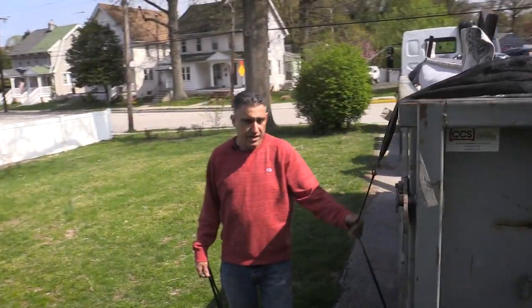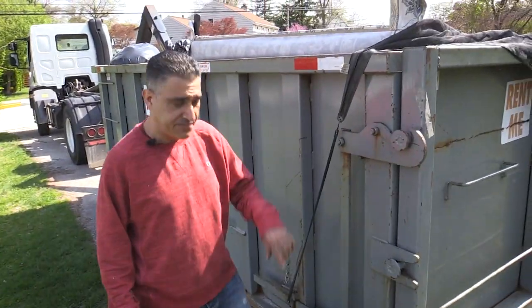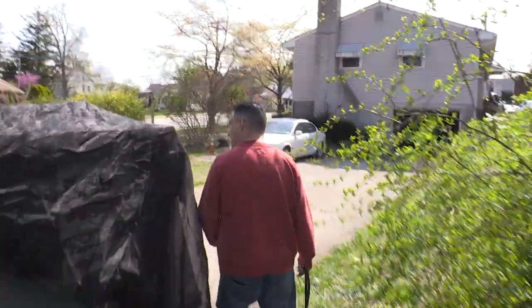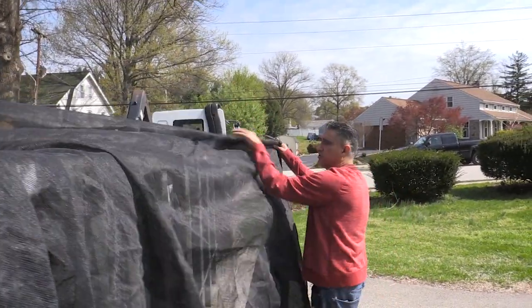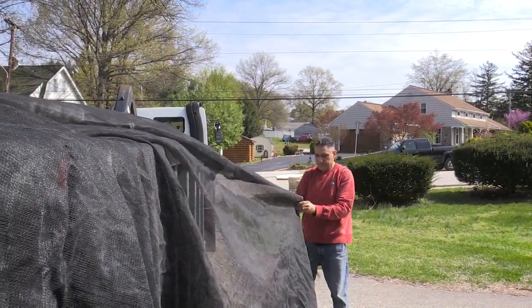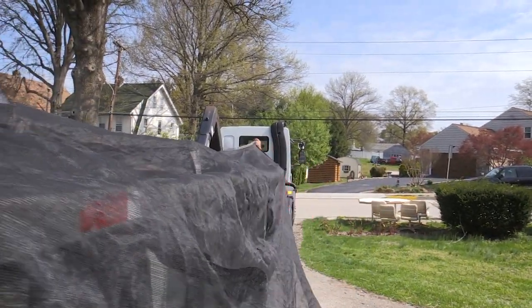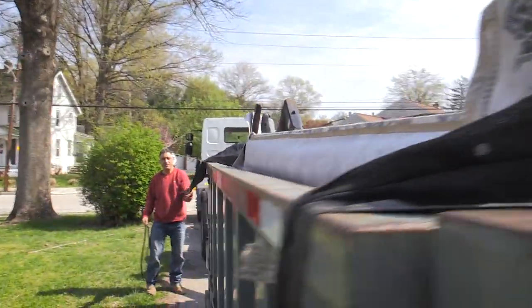Take the short corner, pull it over the dumpster, then take a bungee cord and put it on the back corner of the dumpster — that's your first step. Your second step: come over, pull it out, take your other long corner and pull it up over the dumpster. As you're pulling it up over the dumpster you might catch on things.